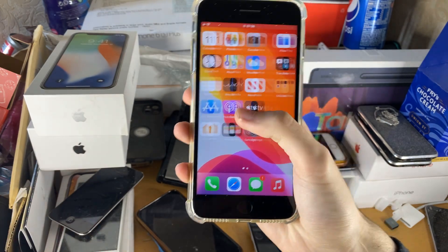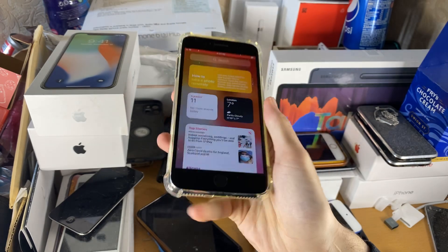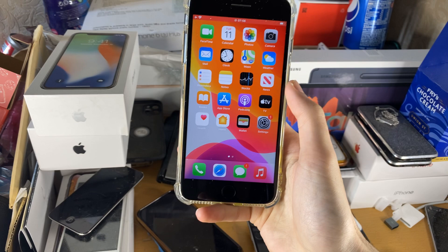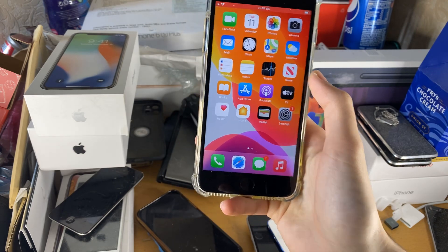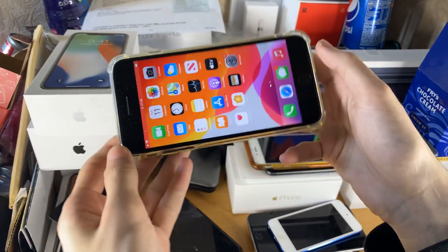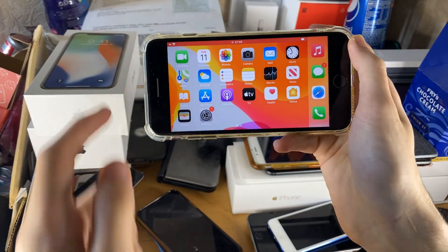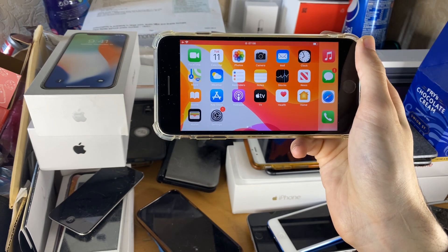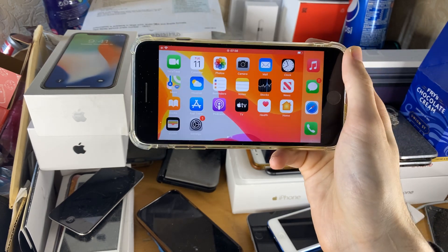Every single action you do on your home screen will be captured. Opening up applications will also be captured. One thing you need to know is the screen recorder will record in the orientation you start the recording. So if you want to record a game in landscape, make sure you start in landscape mode, then open up the game or whatever — just make sure the recording starts in the mode you want.